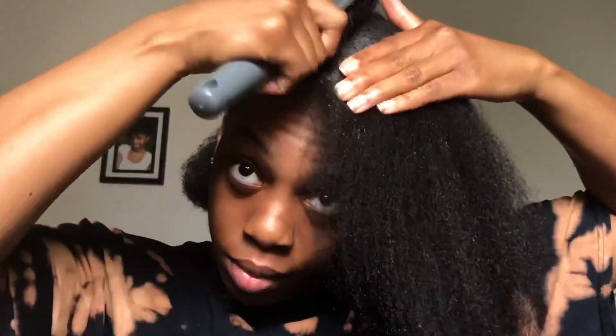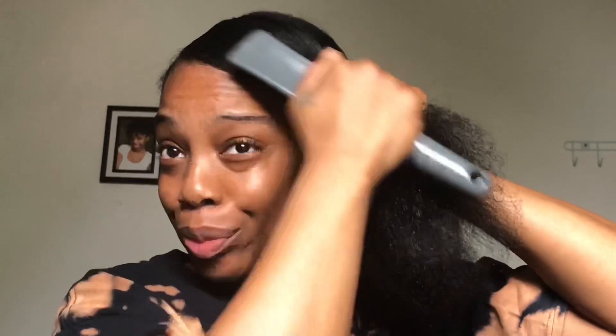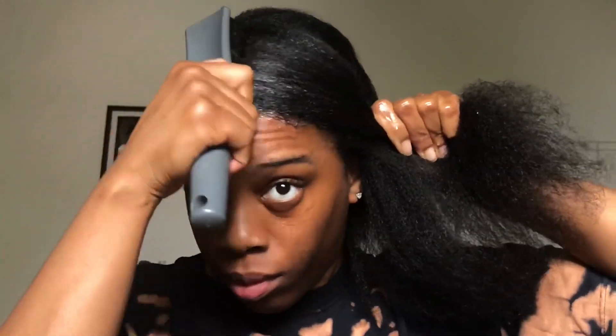Since I'm doing a deep side part ponytail, there's more hair on the left side — it's the thicker side of my hair anyway. I'm gonna go back in after I get it a little smoother to my liking, and focus more on my left side. For now I'm getting it into a smooth form, then I'll put my ponytail together and go back in and work on that side some more.